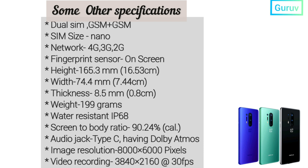Some other specifications are as follows: Dual SIM, GSM + GSM, with Nano SIM size. Network type is 4G, 3G, and 2G. Fingerprint sensor is on-screen. Height is 165.3 mm.